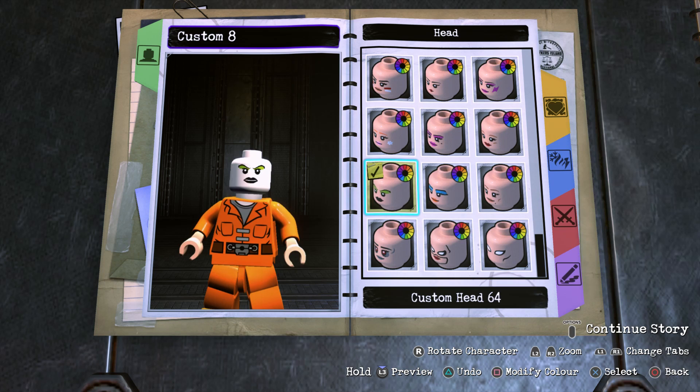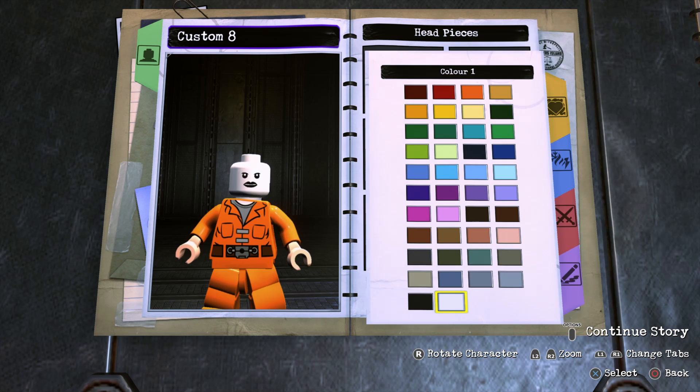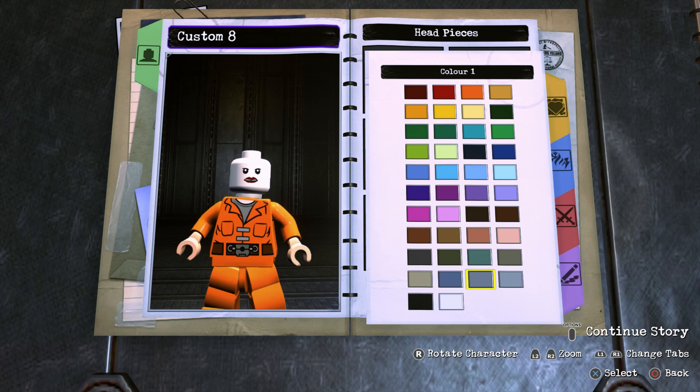Once you've done that, back out and go into Face Decal Color, which is the color of the eyebrows — we're going to make that white because we don't want any eyebrows. We're going to do the same for the eyeshadow as well, but for the lip color go ahead and make it dark red, and for the wrinkle decal color I would say go with this gray right here.